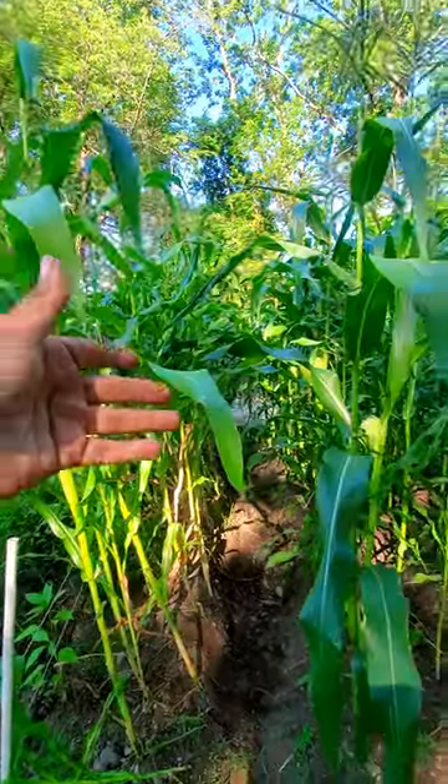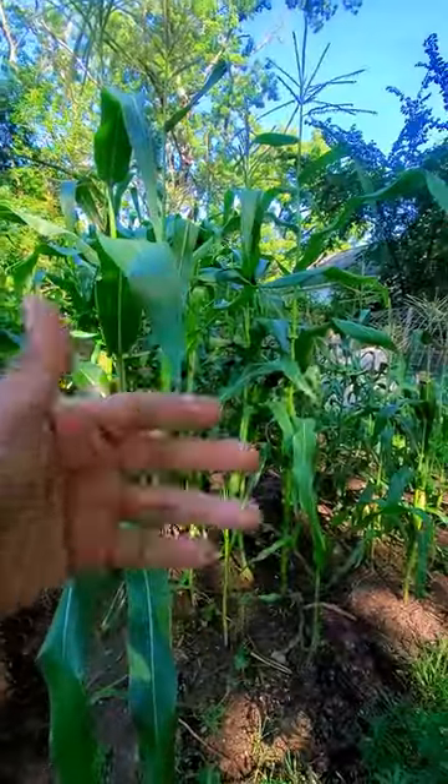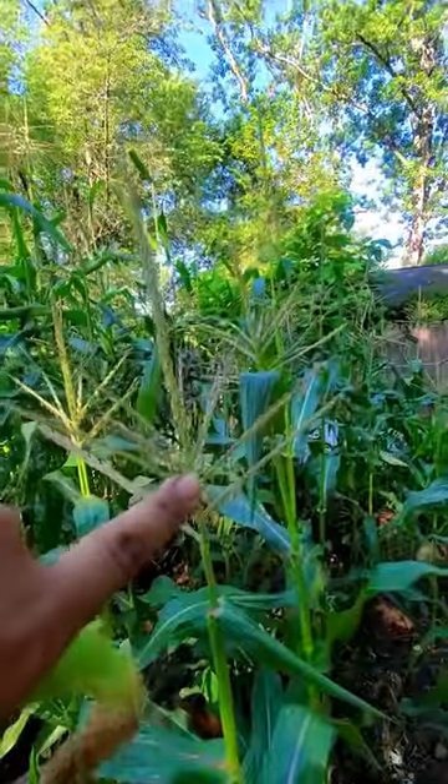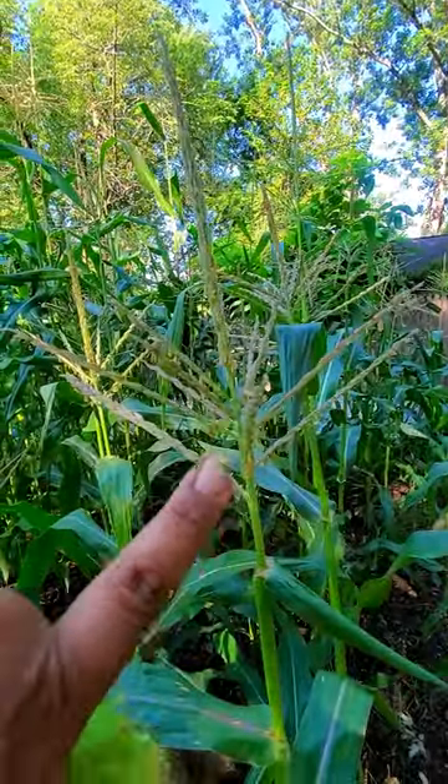You're growing corn this year and that's an awesome thing, but how do you tell when it is time to harvest your corn? When you start seeing tassels like this, then you know that the corn is about to start growing.